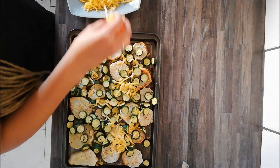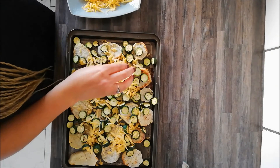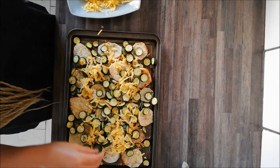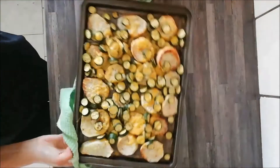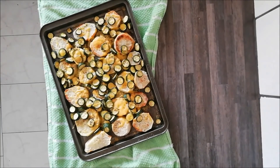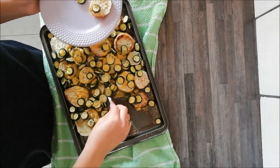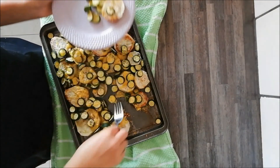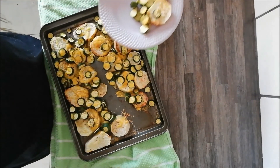This is when we add the cheese. If you want other flavoring you can, but I'm just showing you a simple way of doing it. It goes with quite a few grains, you can have it like this, or you can add spinach, lettuce, or a salad.